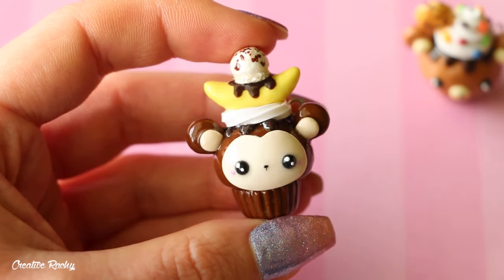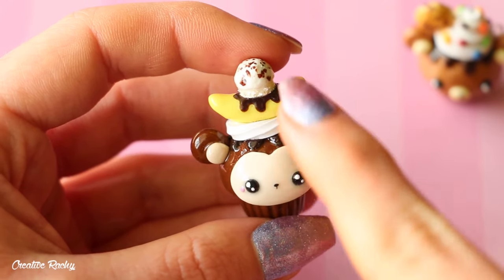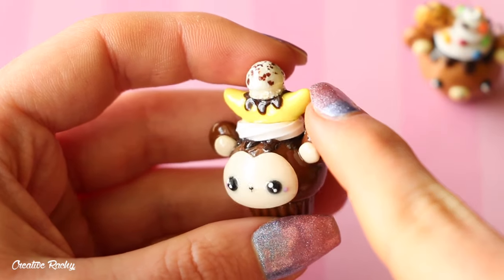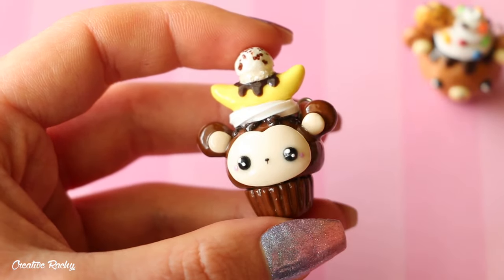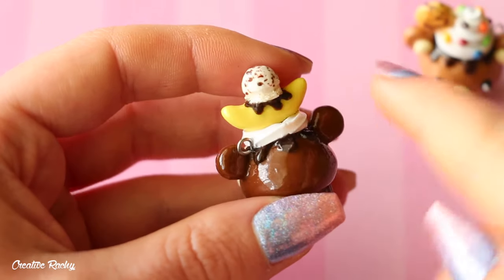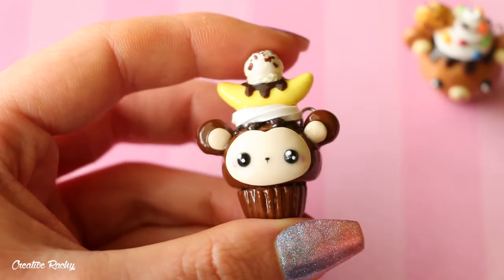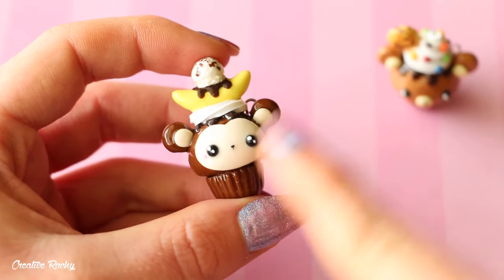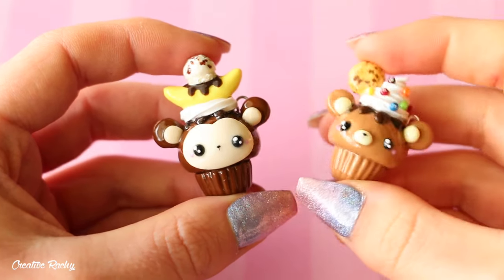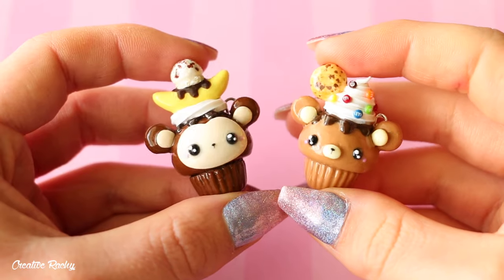This one here is a monkey cupcake. It has some dark chocolate drizzle, some whipped cream, and then a banana split on top, because of course monkeys and bananas go together. It's also got some chocolate drizzle on the banana topped with some chocolate chip ice cream. I did also film a video on this cupcake, so I'll leave the link to both of those videos in the description below.